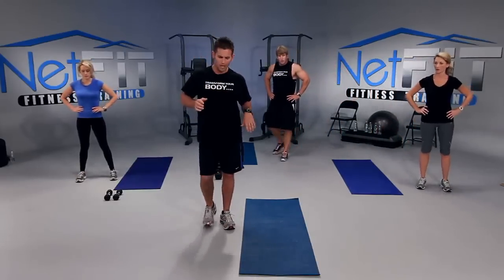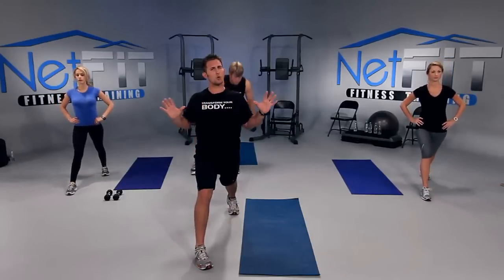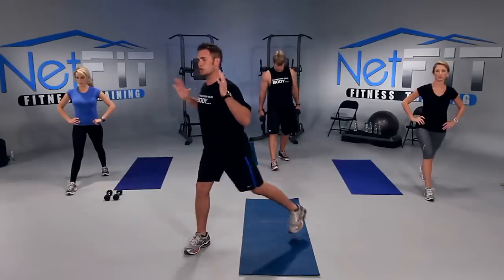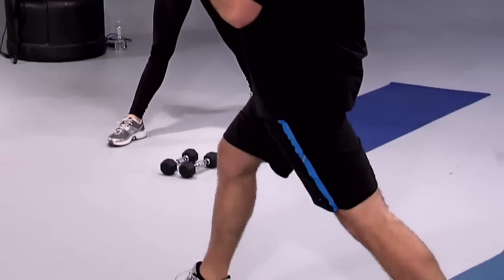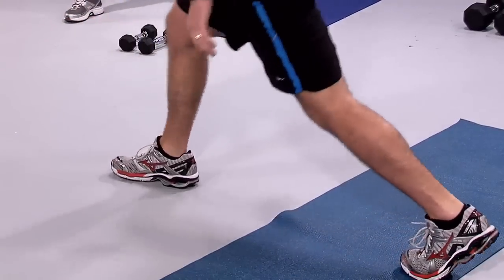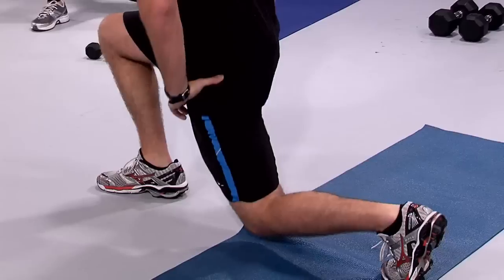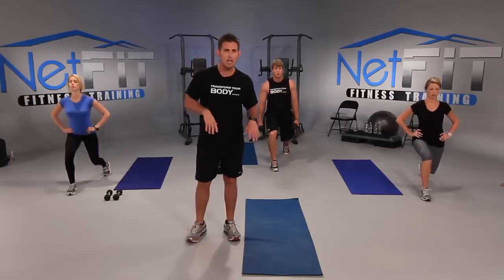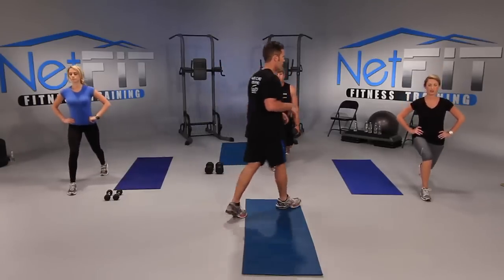The next one is a stationary lunge. Right leg forward, left leg back. Keep your chest out, shoulder blades together. From your shoulders to your hips, go straight down and then straight up — I don't want you to go forward where your knee passes your foot, or you'll injure your knee. Ready? Let's go — straight down, straight up. Good form. If you feel like you're losing your balance, grab onto a chair.